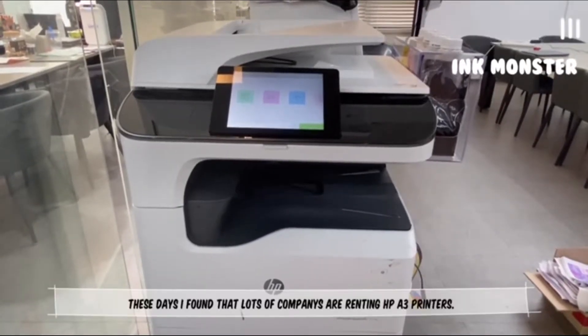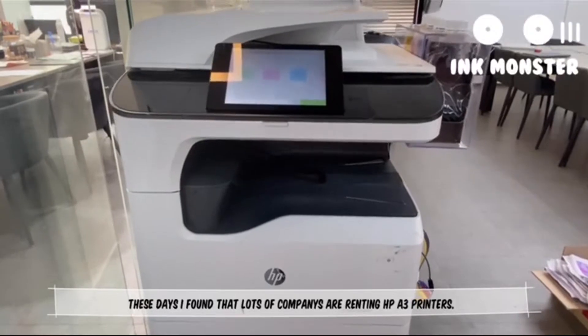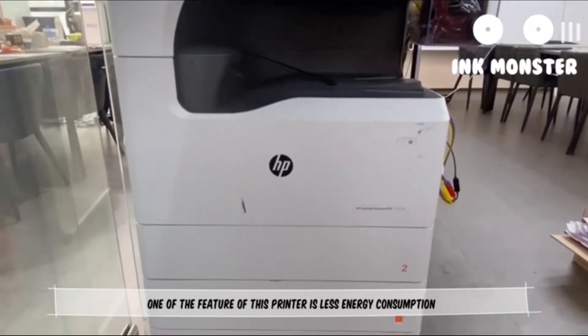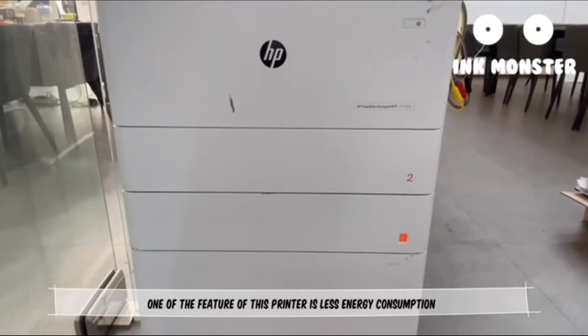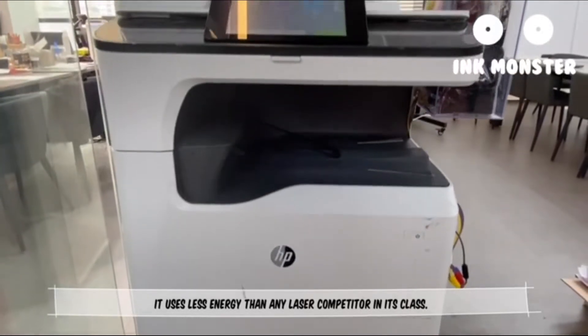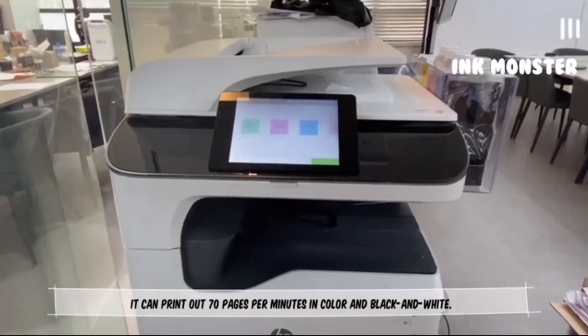I found that lots of companies are renting A3 printers. This printer can print up to A3 size. One of the features of this printer is less energy consumption, which helps keep costs down. It uses less energy than any laser competitor in its class.